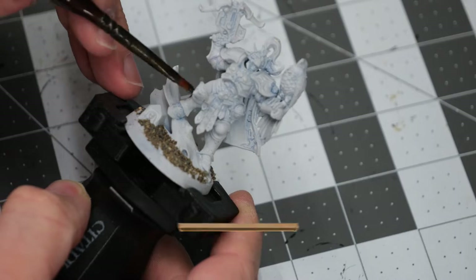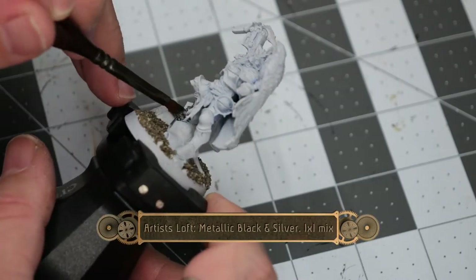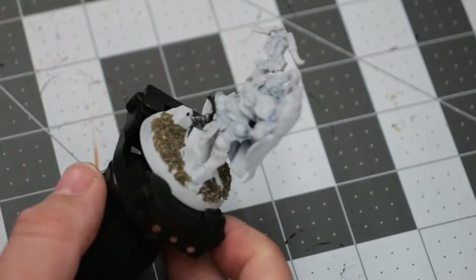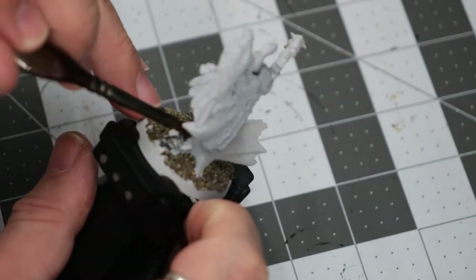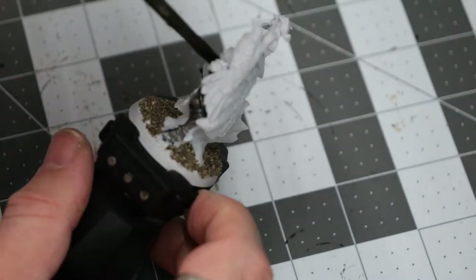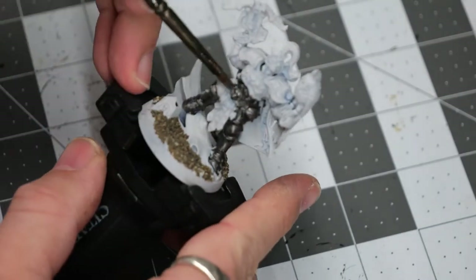I started things off by applying a little bit of sand to the base, and now we're going to follow it up with a one-to-one mix of metallic silver and metallic black. This is going to give it a nice deep metallic gray appearance, and we're going to apply it to all of the armored sections on the model.